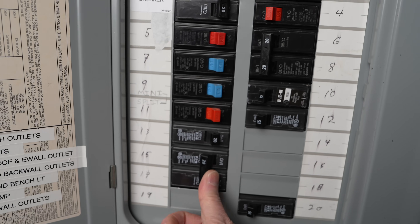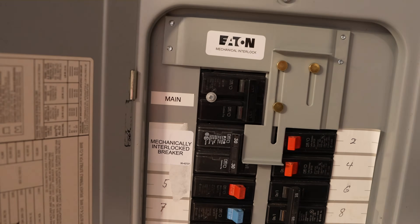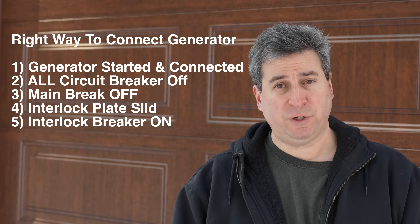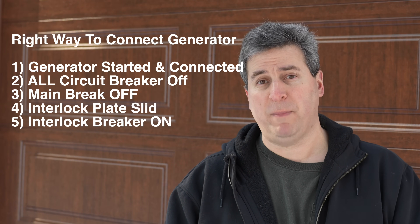When the outage is done, you can reverse the process, and that is not a bad thing to do. You can individually switch each of the breakers off and turn your main breaker back on, putting your house back on street power. Many of the tips that I show you on my channel unfortunately cost money, sometimes a lot of money. This one is completely free, and it will make a difference.